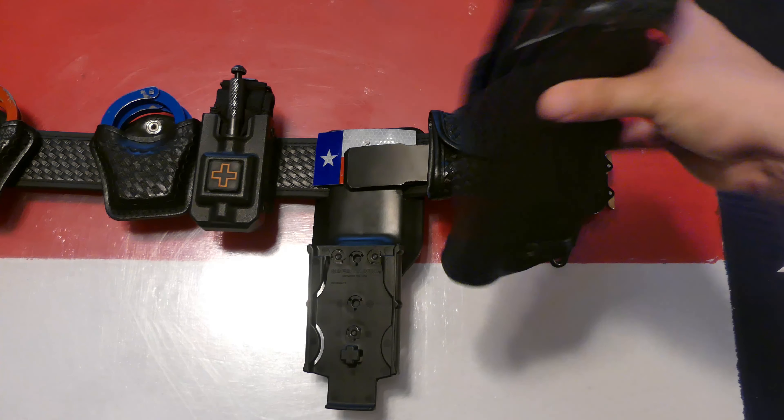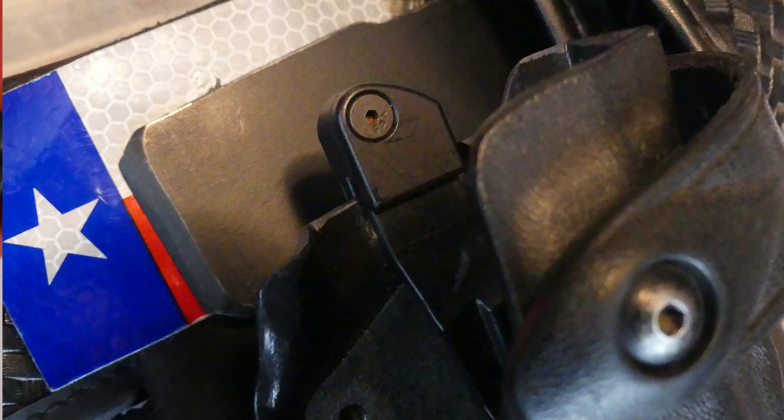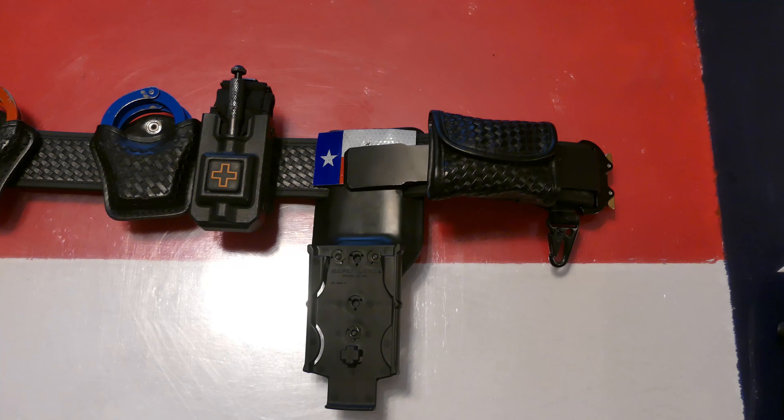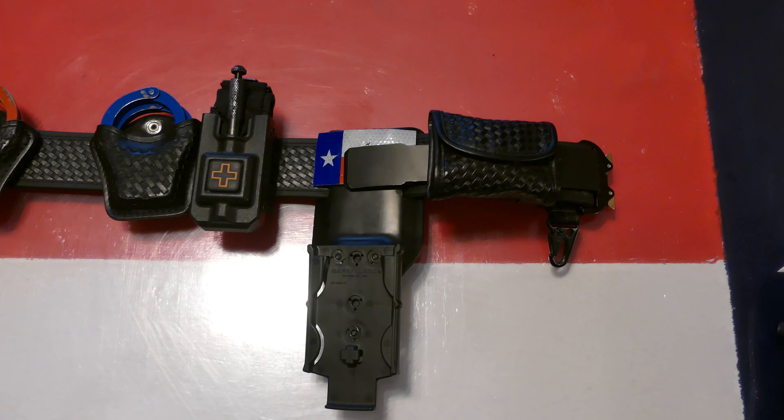The holster itself has been modified with an OT Defense ALS/SLS nub mod. This little nub mod greatly increases the ergonomics of the release mechanism on the holster, which in turn increases draw speed and performance — I highly recommend it. I also mounted a piece of industrial velcro to the belt mount to add patches. You can see that here; I've got a little Texas flag patch. I like it.